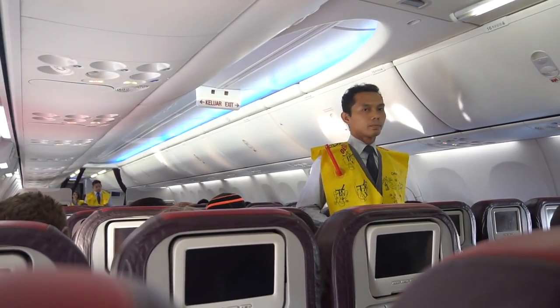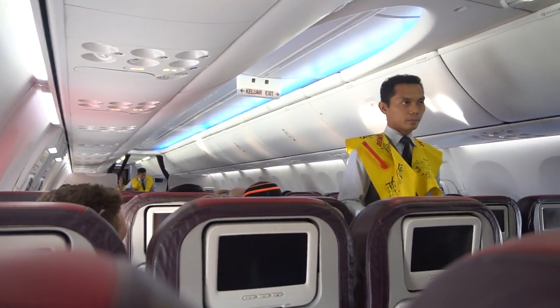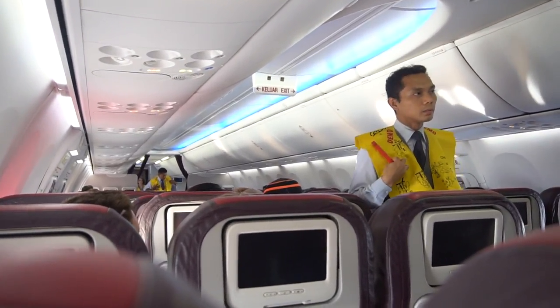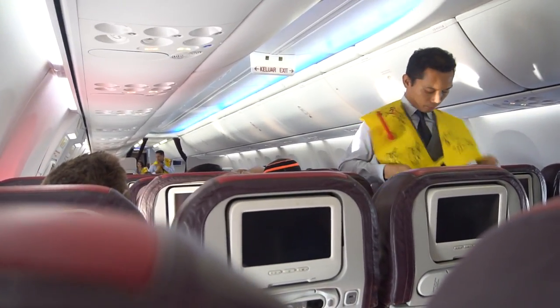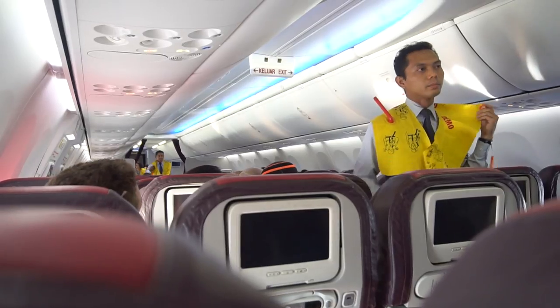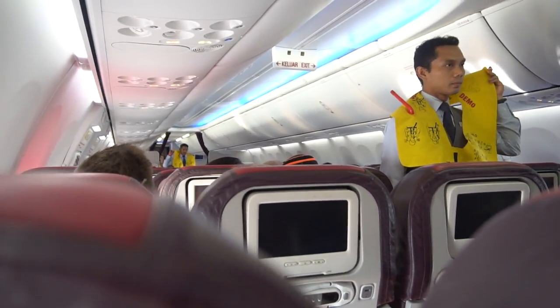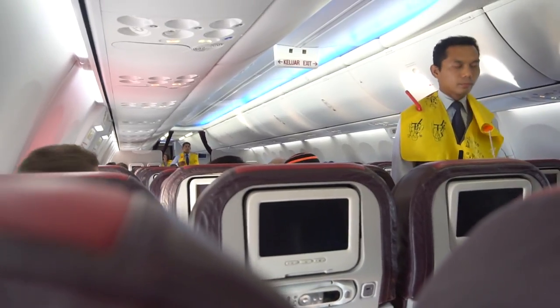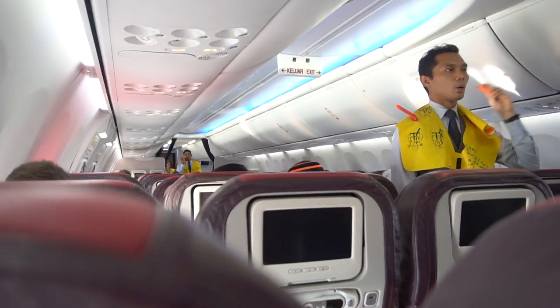Before leaving the aircraft, inflate your life jacket fully by pulling the red handle. To inflate further, blow into this tube. This light will automatically come on when the battery is immersed in water.